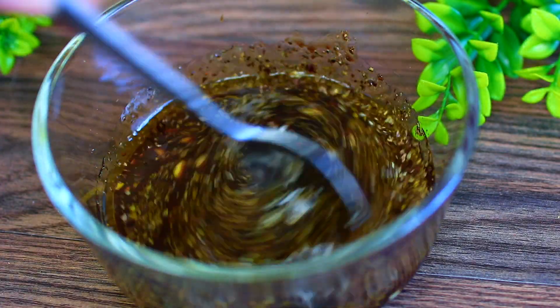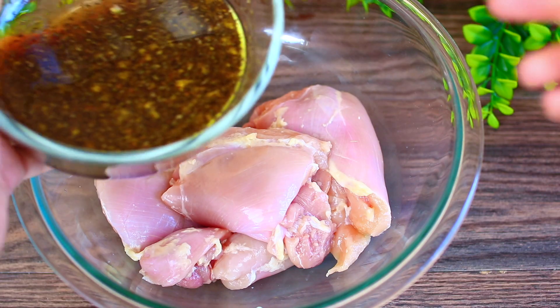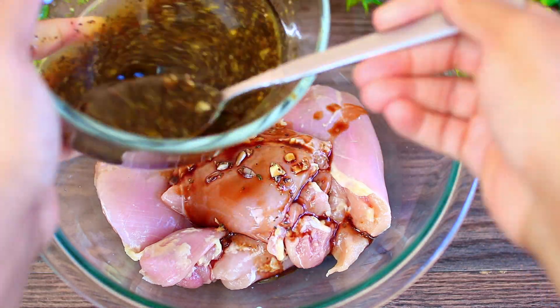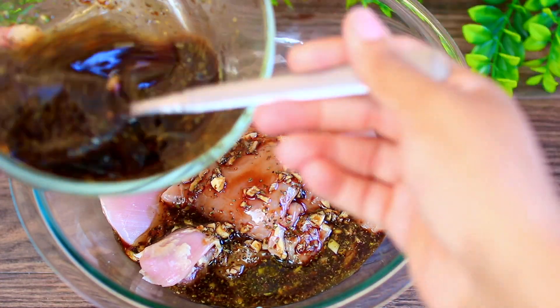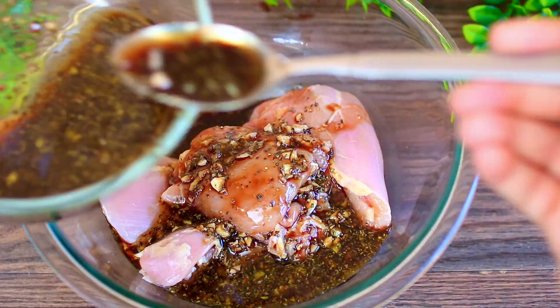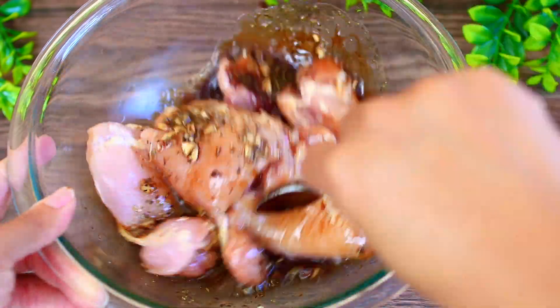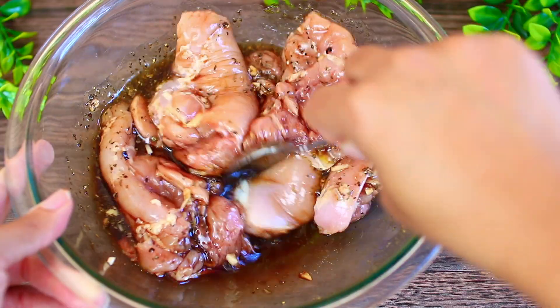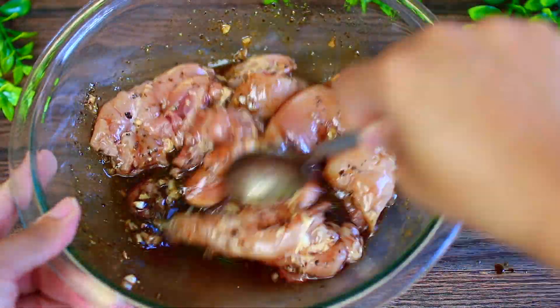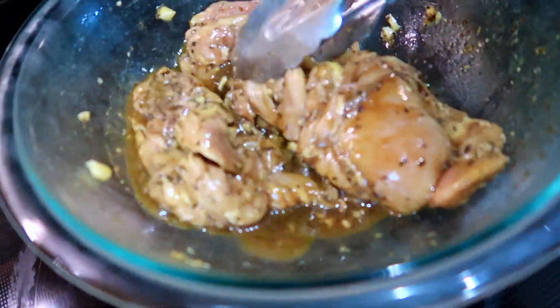Mix everything together. Next I have four boneless skinless chicken thighs in a bowl — you can use chicken breast if you want. I'm going to pour one third of the marinade onto the chicken, leaving the rest to dress the salad later. Go ahead and toss the chicken in the marinade, then cover it up and stick it in the fridge to marinate for at least two hours.